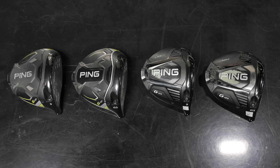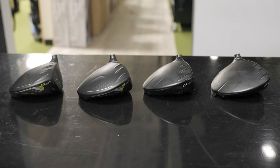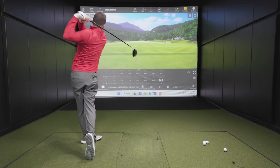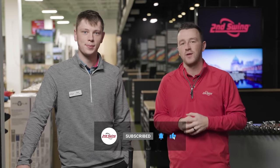Today we've got a really fun one. New drivers in 2023 from Ping — the G430 Max and LST against their predecessors, the G425 Max and LST. We'll hit some shots. We've got TrackMan to give us all the data and we'll break down everything new with the G430 drivers. Make sure you subscribe to the channel, give this video a like, and drop a comment telling us what you think of the new G430 drivers.